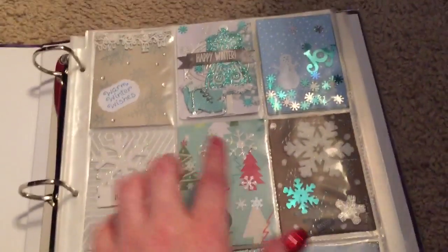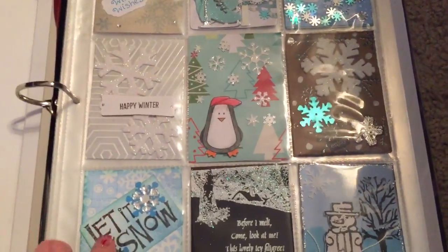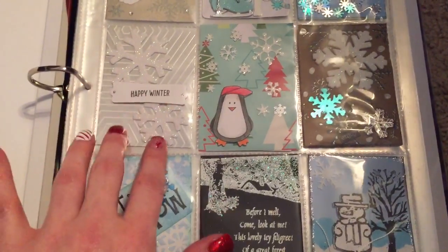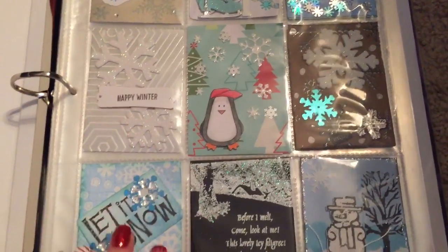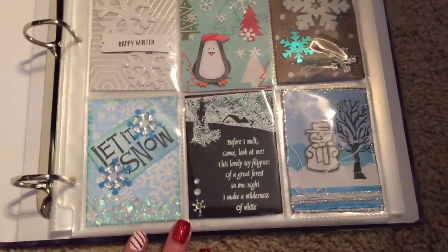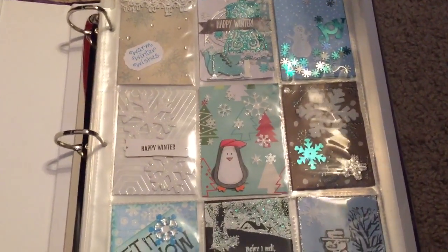I mean, look at all these compared to mine — mine's kind of simple. Even this one, there's not a whole lot on it, but it's just so beautiful; it just pops out at you. So anyway, I just wanted to share that and I will talk to you guys later. Bye!